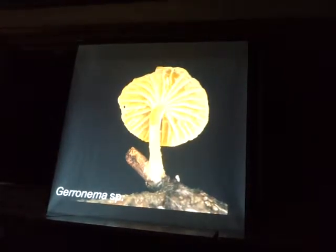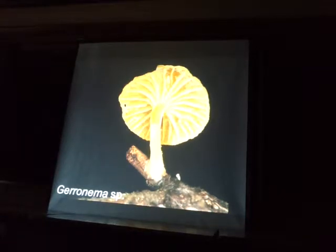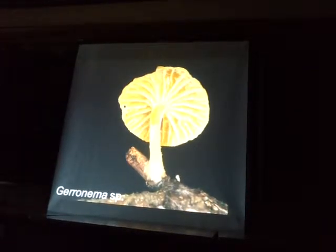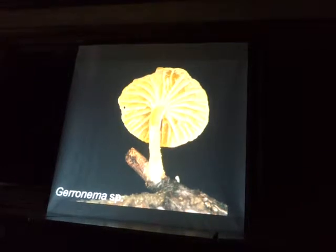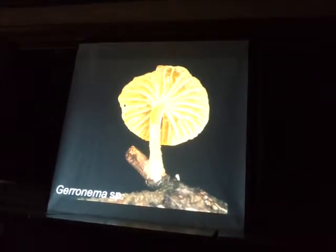And then these Gerronema — occasionally they're bioluminescent, but this one wasn't. You can see I took this photo with a flash, but there's no shadow behind the stem, so this was definitely a ring flash, which makes it look really nice.